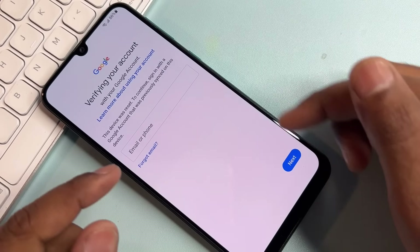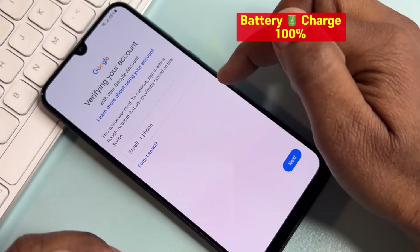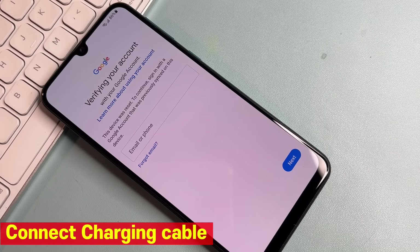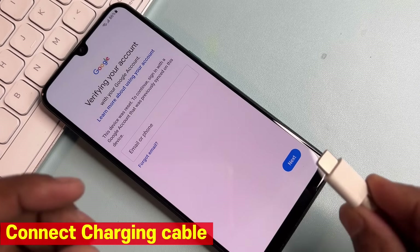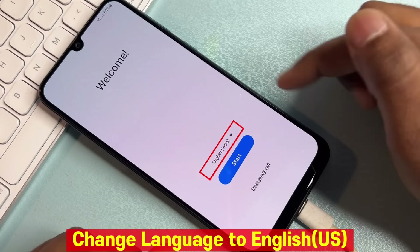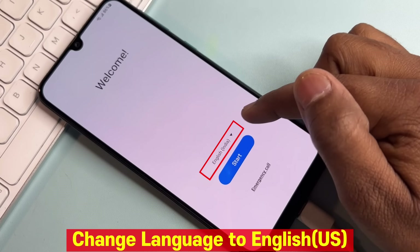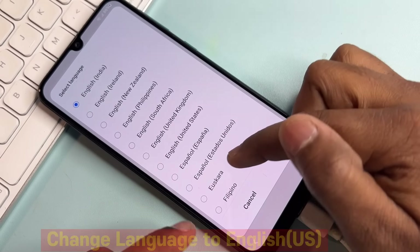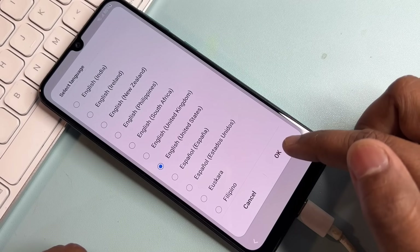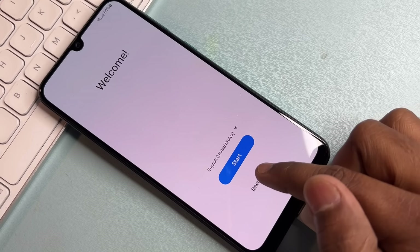First of all, when your mobile is locked with your Gmail ID, connect your smartphone with a USB cable — either to your charger or computer. After charging starts, go back to the home screen and follow all the steps. First, change your language to English (United States) and click OK. After that, click on the Emergency Call option.